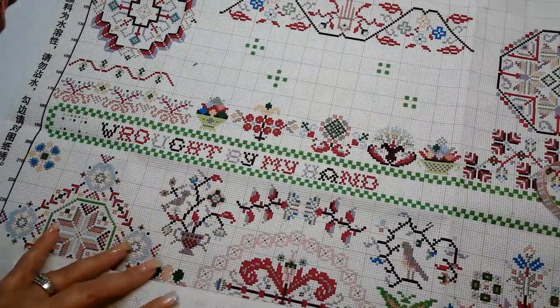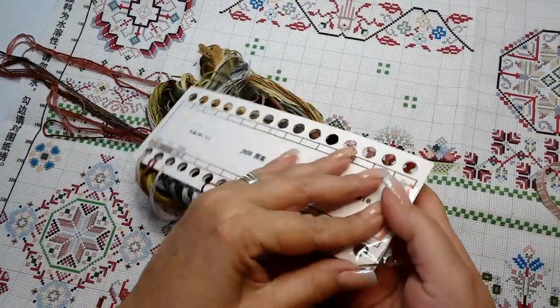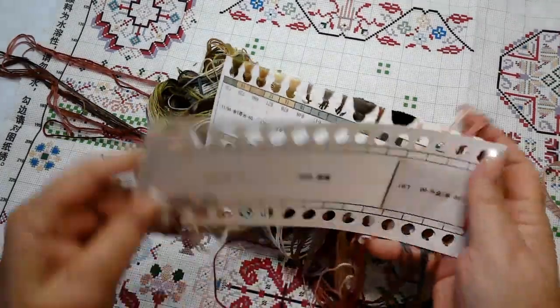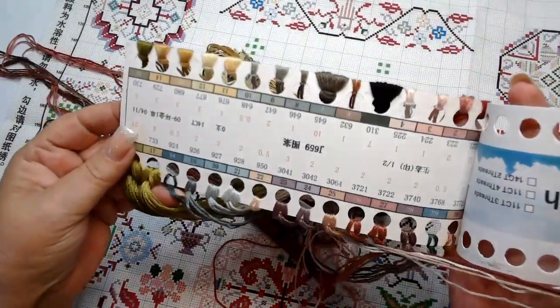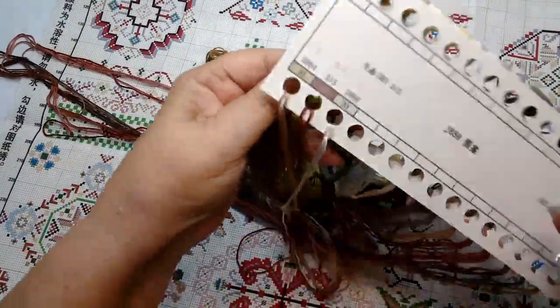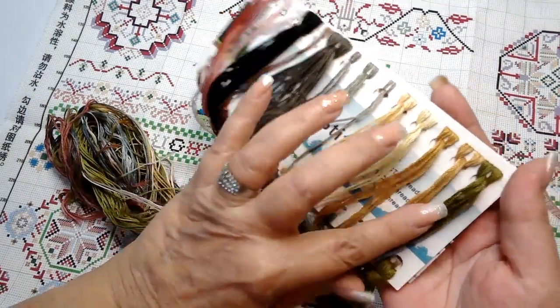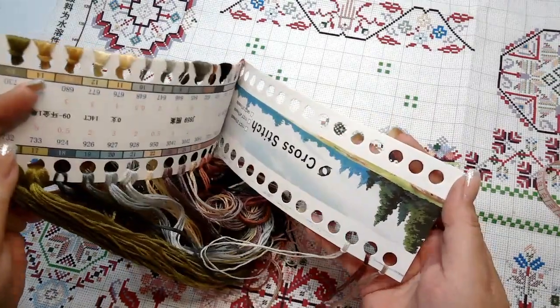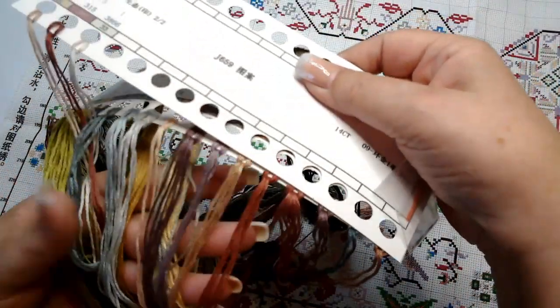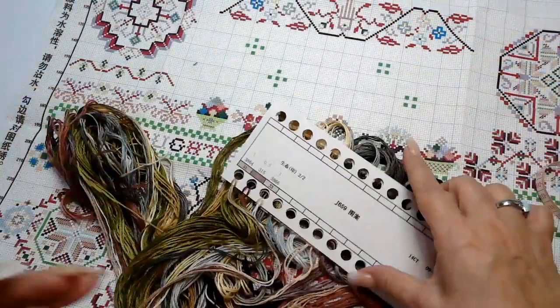Let's look at the floss that comes with it — two needles included. The thread organizer has the product number and all the information you need. There are beautiful greens, some black, different colors of gold and brown. I love that dark olive green. There are also purples and mauves — very muted colors, not bright jewel tones. These muted colors are very, very pretty.